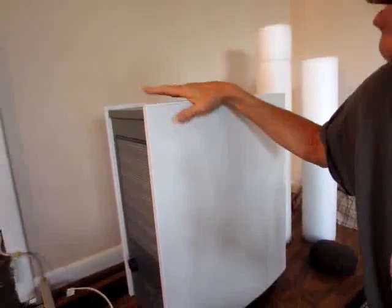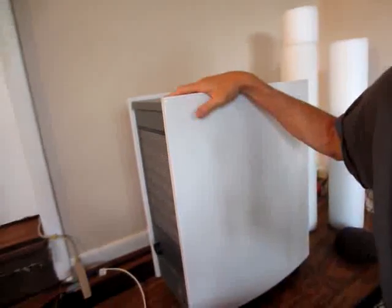Hey y'all, this is Brett and today I have an air purifiers review and how to make your own air purifier for really cheap. First of all, this is the Blue Air air purifier that I recently purchased. It's a really high end, good quality one. It was the best rated on Amazon.